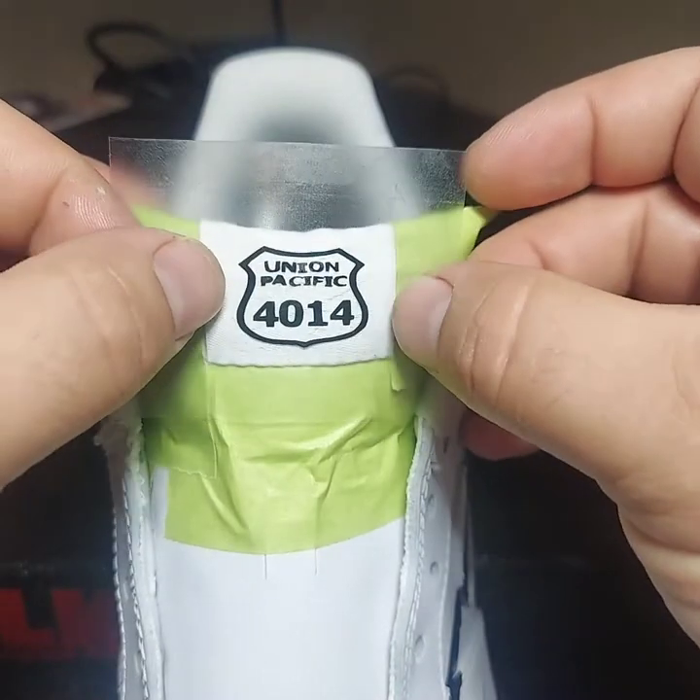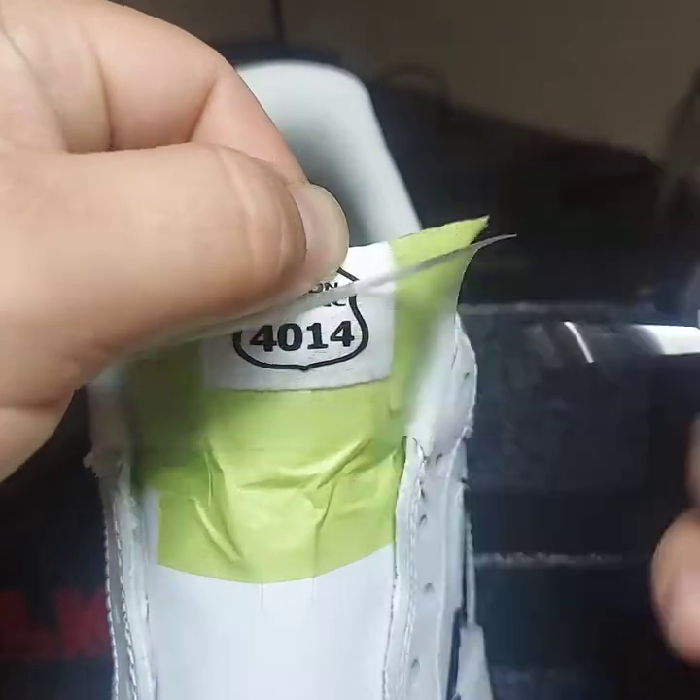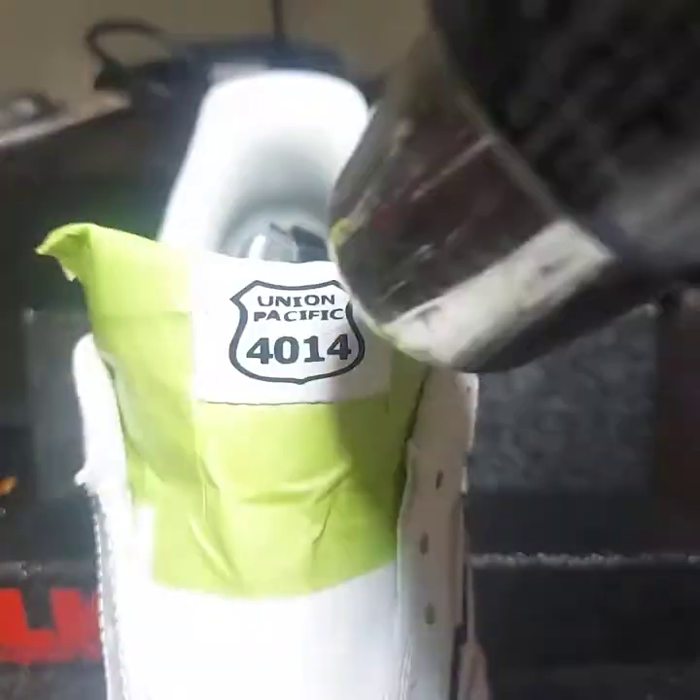This logo was a little bit tougher with the stencil because of the small letters, so just make sure they all transfer to the tongue tag. As you're peeling off your transfer tape, adjust everything.